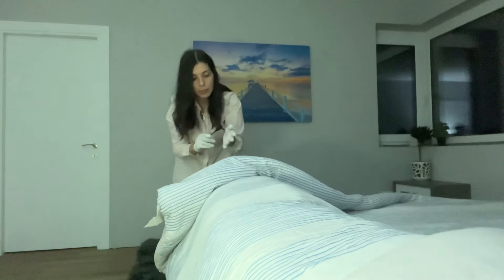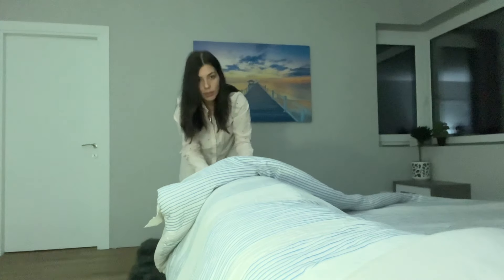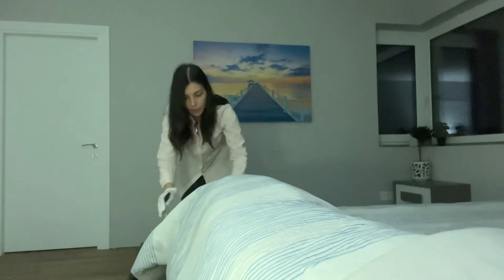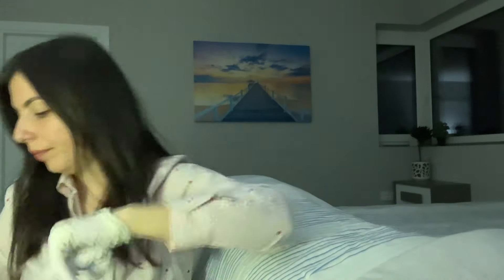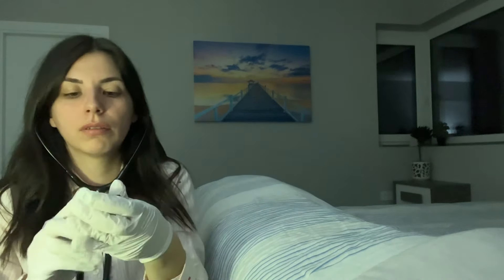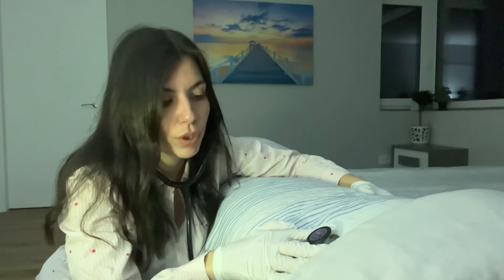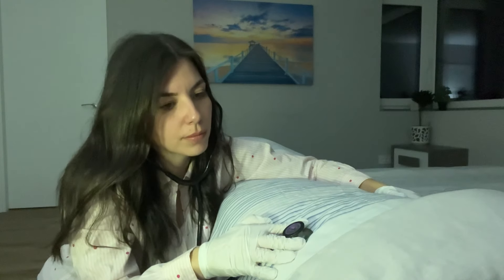I'm going to check the Babinski reflex now — this might be a little bit ticklish. Very good. I'm going to check your heart now. Try to close your eyes and relax.